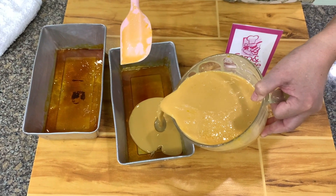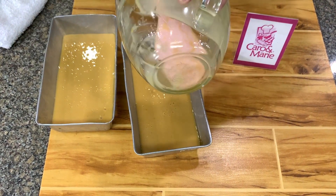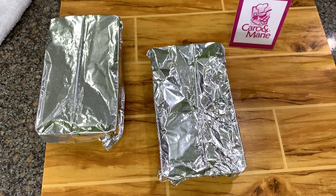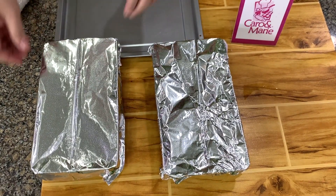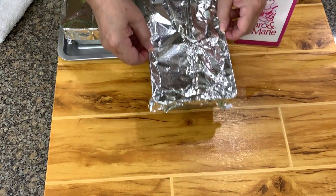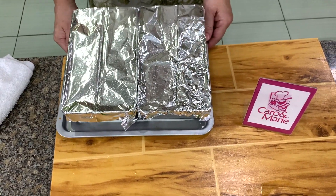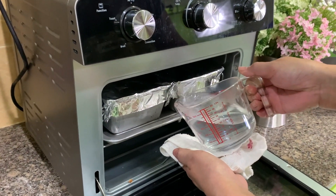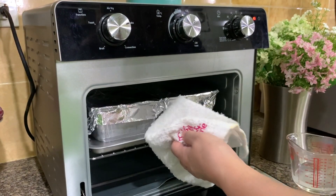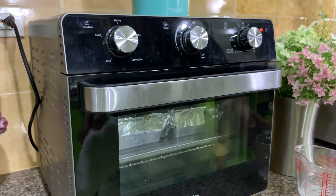Let's pour this into the pan. I cover this with foil here. You can either steam this or bake this — I'm going to bake this. Bake at 300 degrees Fahrenheit. I'm going to put hot water in the baking pan. I would say bake this for about 35 minutes.